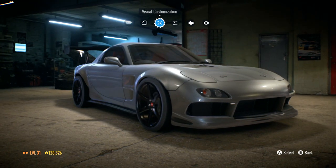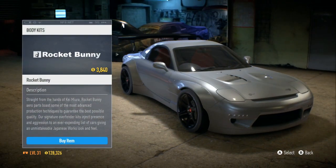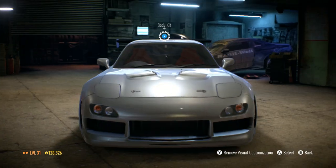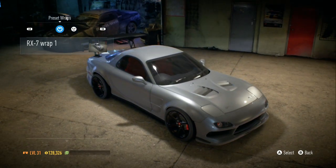Now that looks a lot better. I'll do a quick compare — if they still stuck out that far I wouldn't like it. Time to go ahead and paint this car.